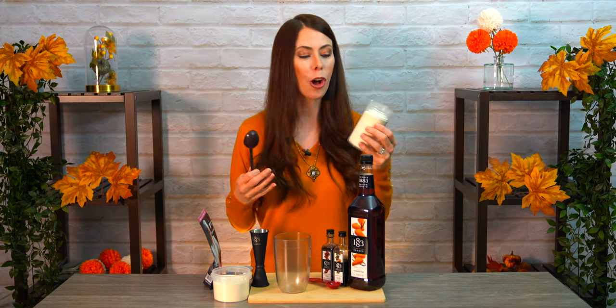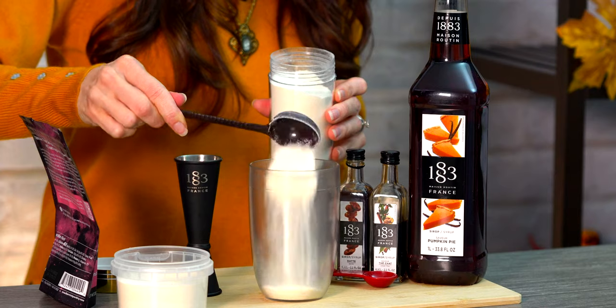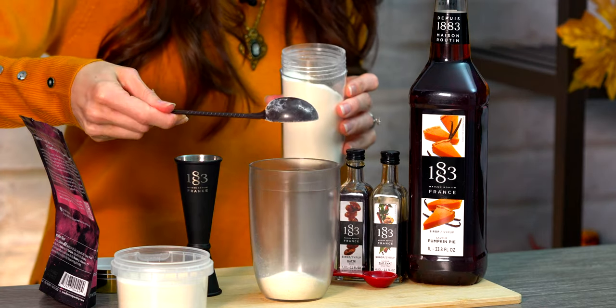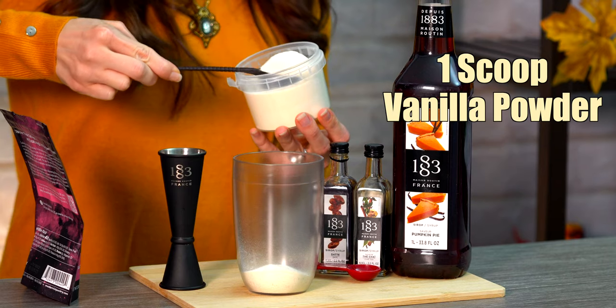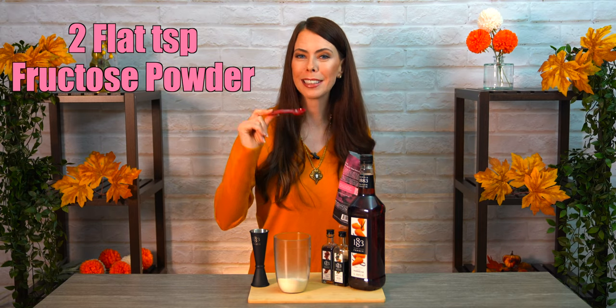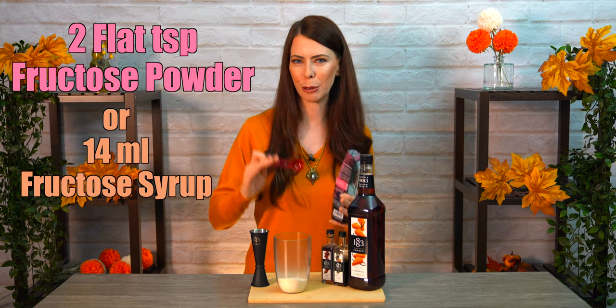I get a lot of questions about whether this creamer powder is non-dairy — and it actually is. In the bubble tea industry it's sometimes called non-dairy creamer powder, but there are also full dairy ones out there. Next is one flat brown scoop of the vanilla powder, then two flat teaspoons of fructose powder. If you're at your cafe, you'll be doing 14 milliliters of fructose syrup, and if you're at home, a really good sugar substitution for this drink would be honey.